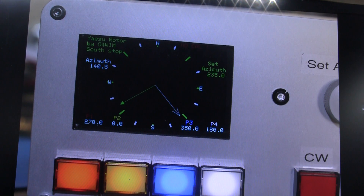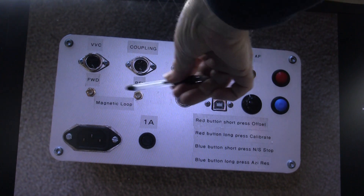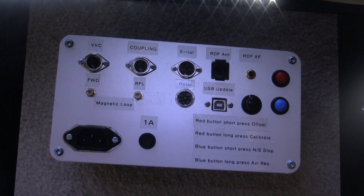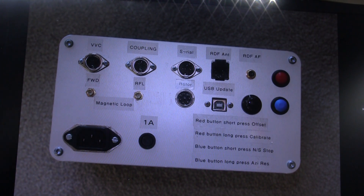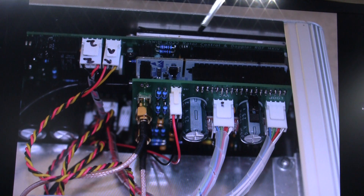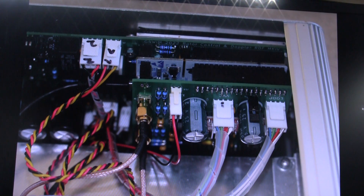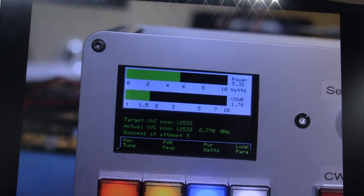That's a picture of the new compass design, which has been changed for copyright reasons. That's the rear of the controller, and you can see connectors for magnetic loop forward and reflected power, vacuum variable capacitor, coupling loop, rotator serial comms, RDF antenna, USB update, and RDF audio input. Internally, the display mounts directly onto the motherboard, which carries the STM32, and plugged into the top of the STM32 is the new shield for doing magnetic loop tuning.